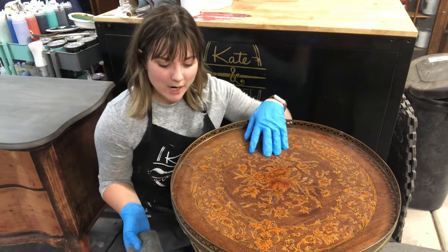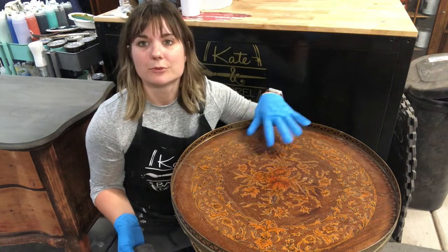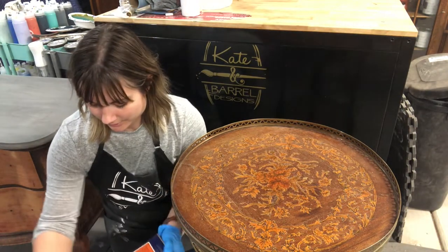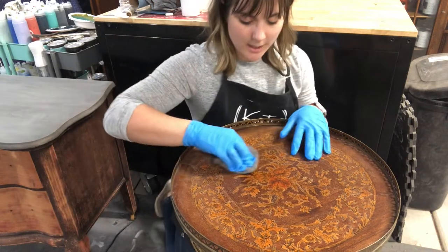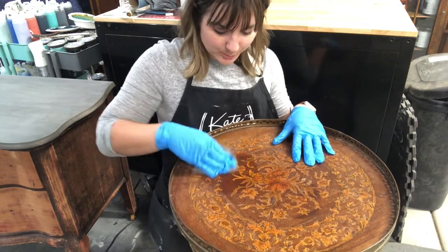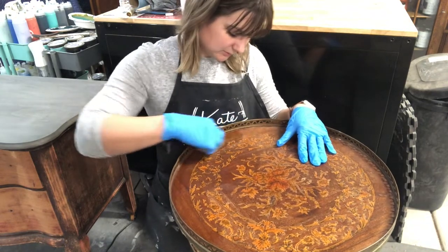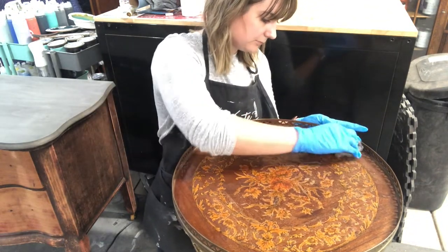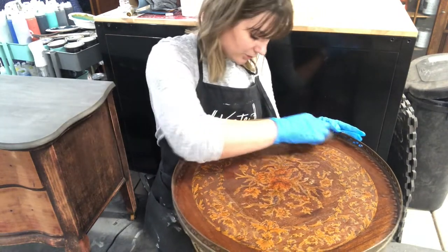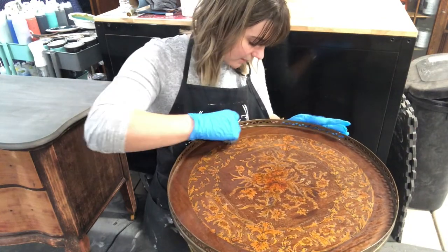What it'll do is just break down the existing finish that's left and crackled on here, in order for me to be able to refinish it the way that I want to. I'm wearing gloves. I'm just going to go ahead and get some denatured alcohol on my pad and start in, just gently in circular motions, going through here and sort of cleaning this up.